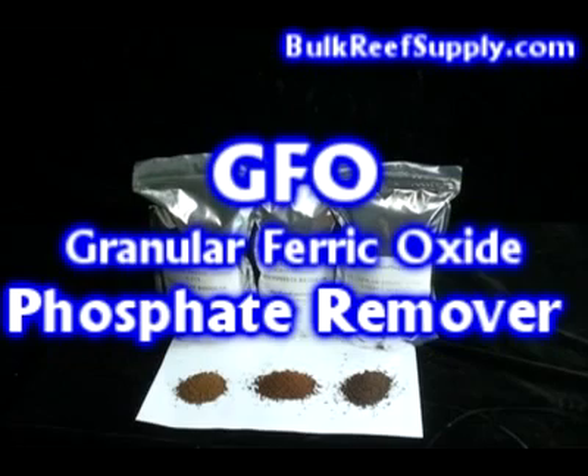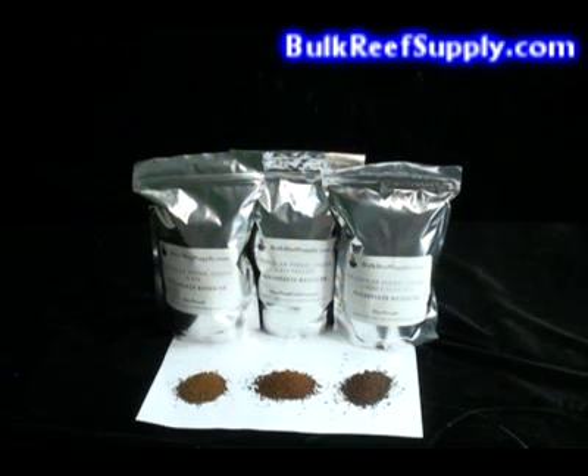Welcome to BulkReefSupply.com. This is a demonstration of our granular ferric oxide, also commonly referred to as GFO. GFO is used to remove phosphate in aquariums where the levels are already too high. It is also used as a preventative measure to maintain levels that are already low. It is important to maintain low levels of phosphate because it is a major contributor to pest algae growth as well as inhibits coral growth.